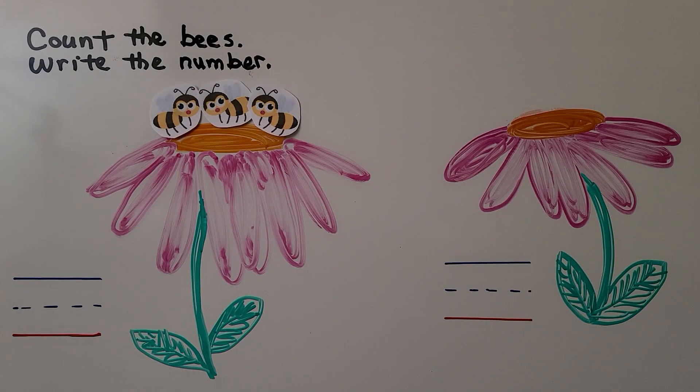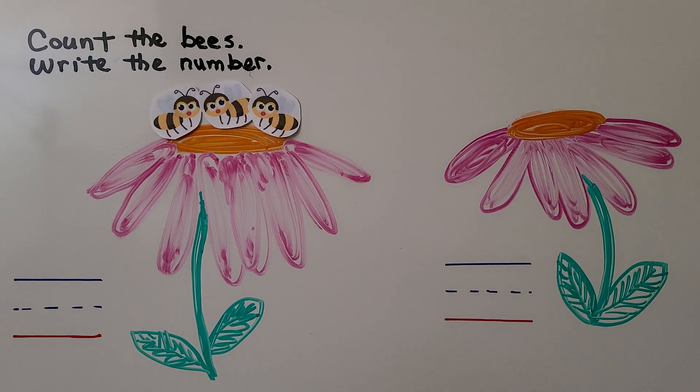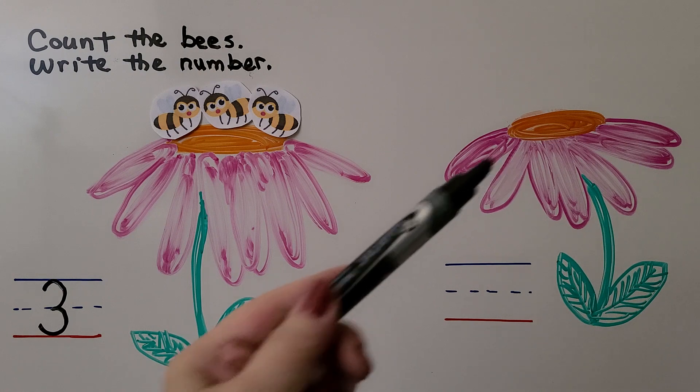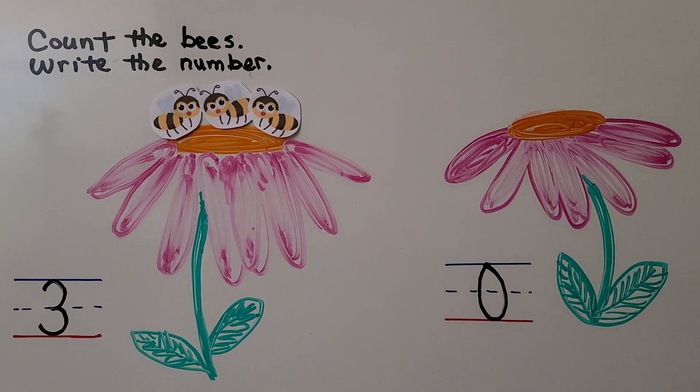Here we need to count the bees and write the number. How many bees are on this flower? One, two, three bees — we can write the number three. How many bees are on this flower? I don't see any bees. There are none — that means there are zero bees. We can make a zero. When there are none, there are zero.